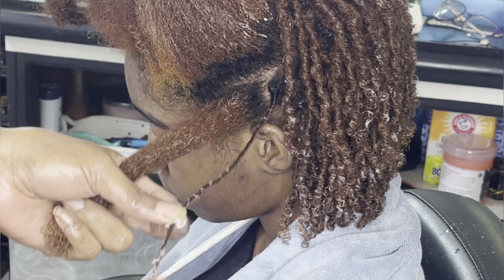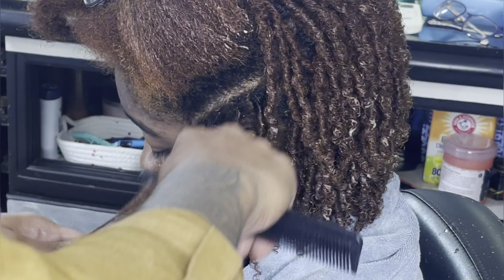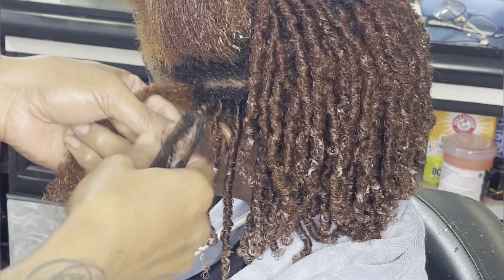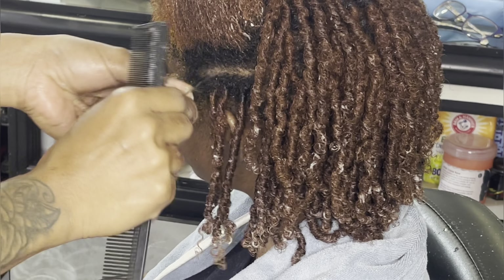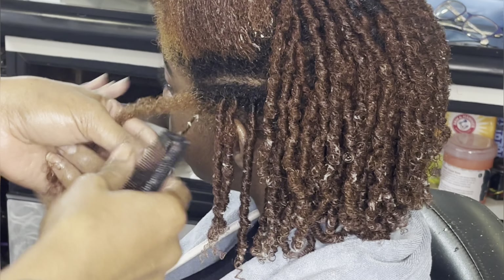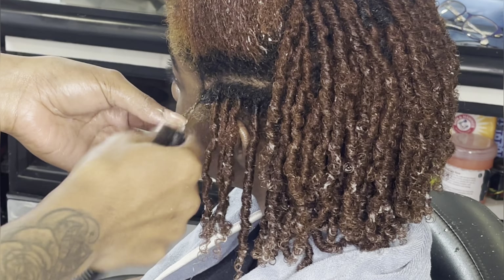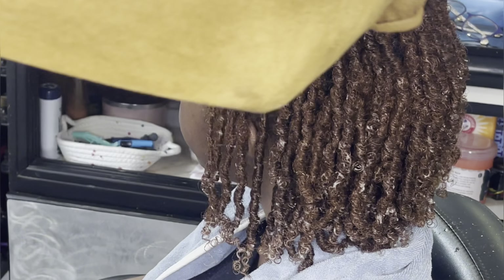Keep motivating me by liking the videos, subscribing, and leaving comments. You can always request a particular video and I will try my best to get it out. Please share the video — tell a friend to tell a friend. If you know any young upcoming stylist or any person that likes to do hair, even if they are a DIY girly, please share my video with them.